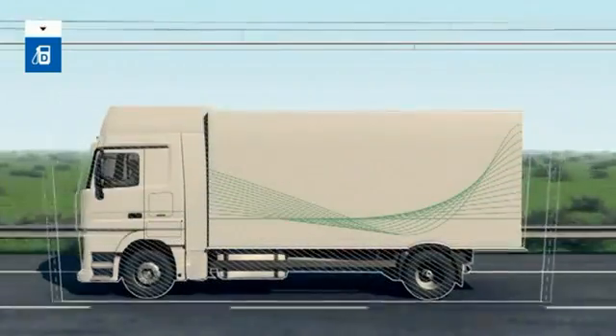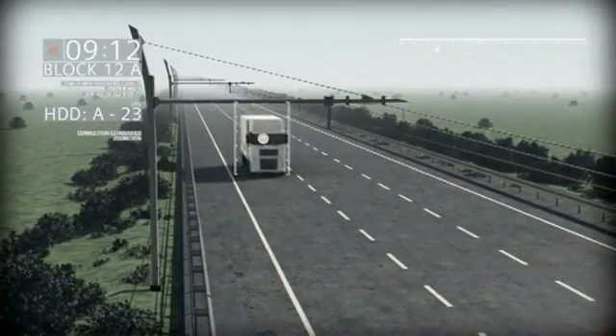In contrast to conventional trucks, the Siemens E-Highway vehicles can also be powered electrically.